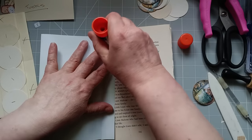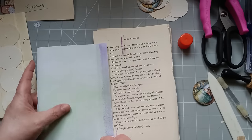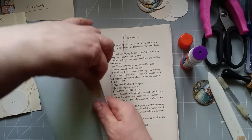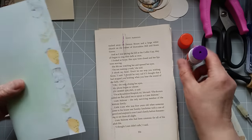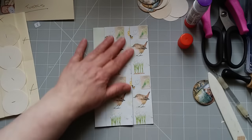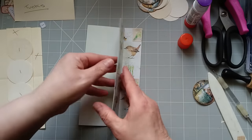Now if you prefer art glitter glue, PVA glue, Bearly Arts glue, or a dry glue like a tape runner, that would work just as well. Now we've got those glued down. The next thing I'm going to do is I'm going to take these eight circles.